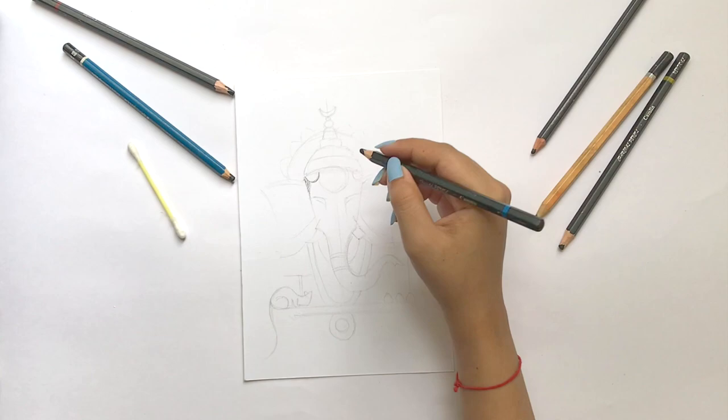Hi guys, it's Shivangi. Welcome back to my channel. As we all know that Ganesh Chaturthi is going to come, I thought of giving you all a quick tutorial on how to make your own Ganpati artwork. So without wasting any moment, let's get into the video.